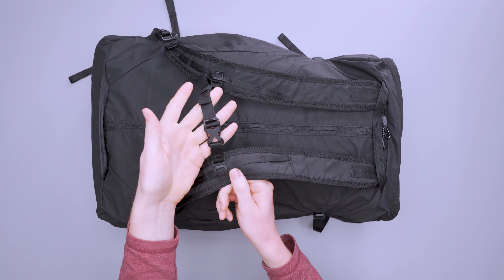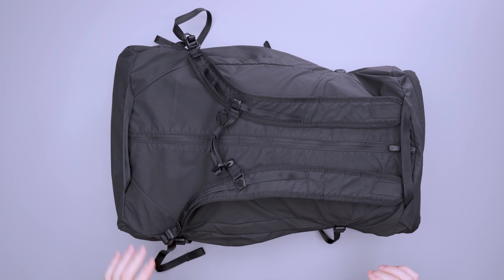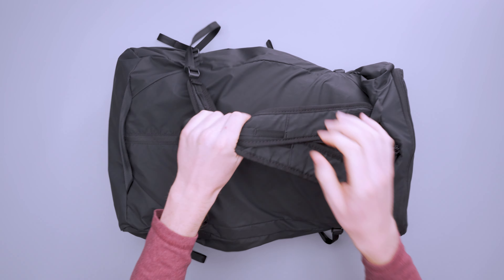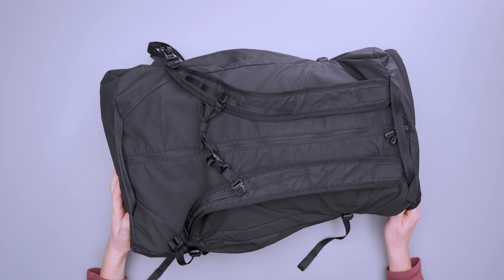There's a YKK buckle here that works as it should. It's pretty small, but I kind of like that because I wasn't really expecting there to be a sternum strap on this anyway. If I haven't mentioned it yet, this is not only a duffel bag — it also has shoulder straps so you can wear it as a backpack.